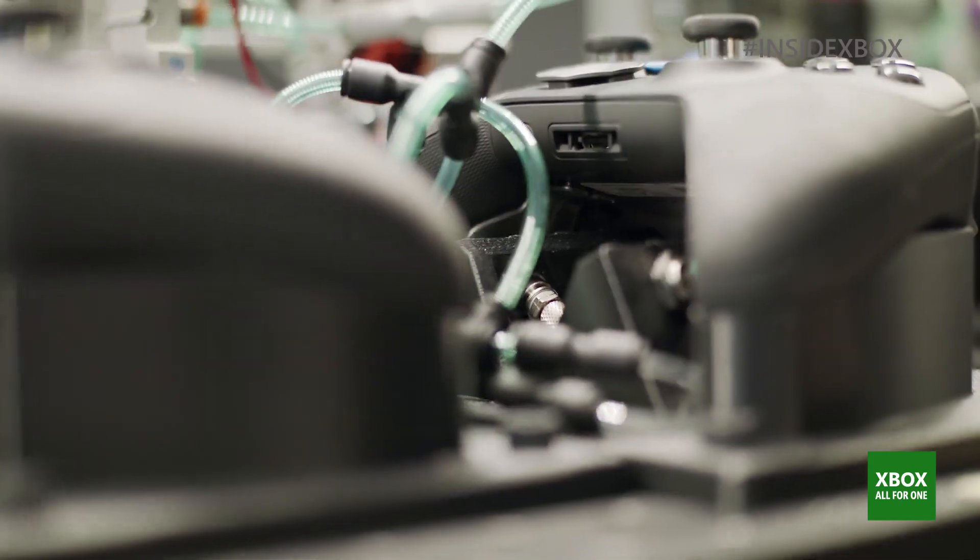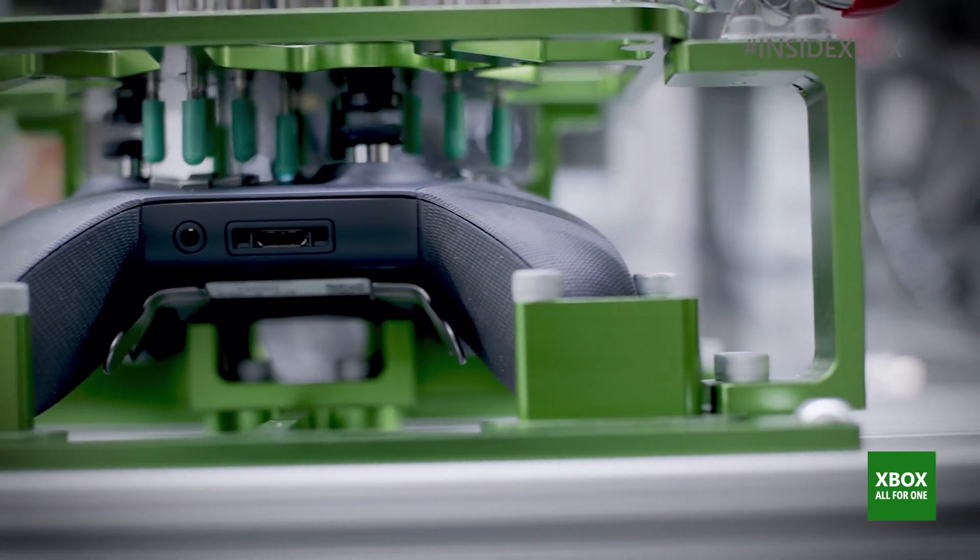They wanted more performance, they wanted more customization, and they wanted more durability — and we're bringing it to them in over 30 ways, making this the world's most advanced controller.